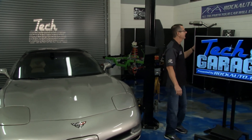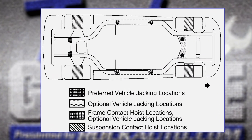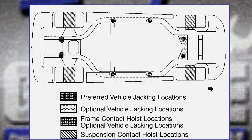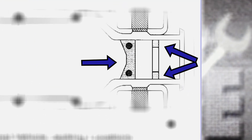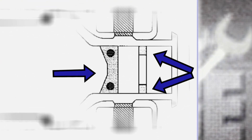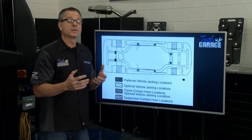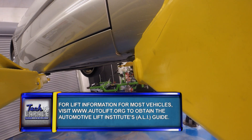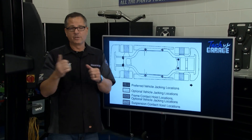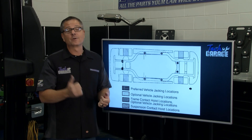If you look at this graphic, it shows the different lift points — this one is actually for the Corvette itself. Look it up for your car — you can see where the pucks go right in the frame. We have some optional jacking locations as well. Corvettes are made out of fiberglass, so you want to go on the steel around the frame, or get on the suspension components. Find some steel components and make sure you're on them — a lot of them will give you a jack location from the trunk.